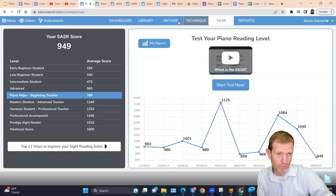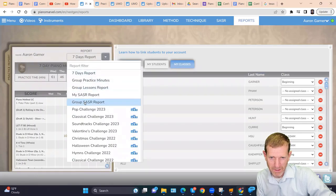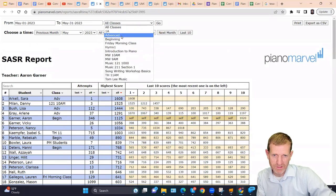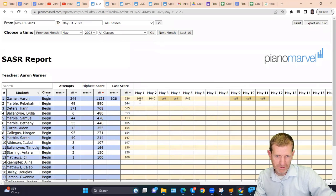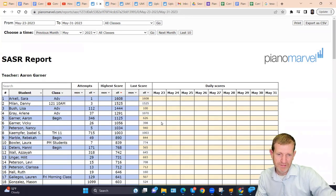Once students start taking the SSAR, I open the Group SSAR Report in my reports. You can filter by class — click go and just your students in that class show up. As they take the test, their scores populate automatically, so you can see who's reading how well. I like to sit in front of the computer and observe the report first, then walk around to help whoever's struggling. You can see your whole class's progress from that one report.